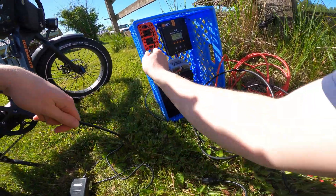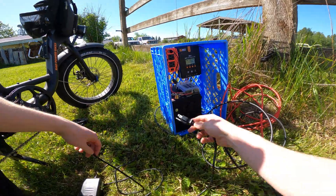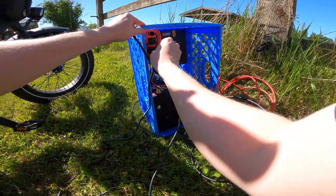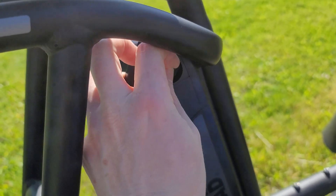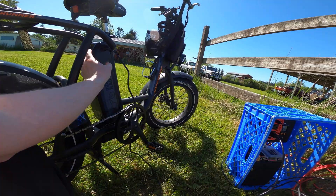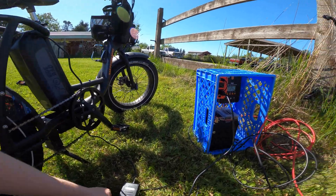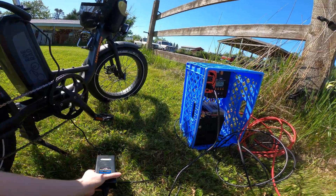You pretty much just do what you'd normally do to charge your bike once you're set up like this. You want to make sure you turn the inverter on — that'll give you 110 volts just like the bike charger expects — and then you just plug it in like you normally would and hook it up to the battery. The size of this solar panel is more than enough to make sure this thing charges without running out of juice.